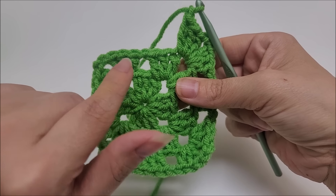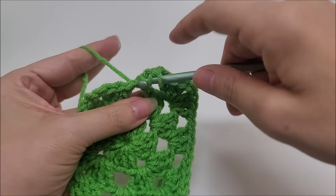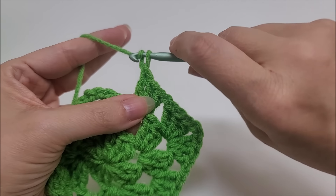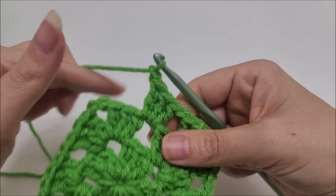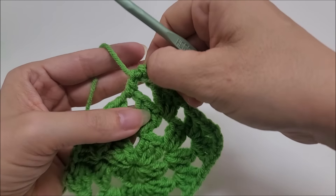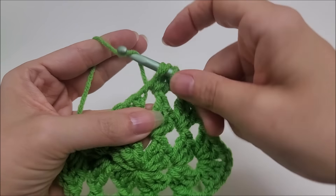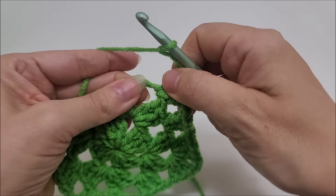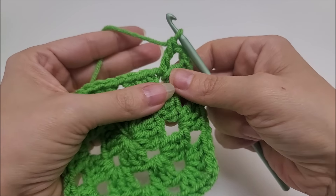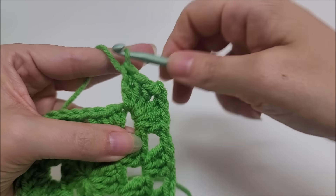We have a chain-one space before we get to our next corner, so work three double crochets there — one, two, three. Chain one. Now we're at a corner again, the chain-two space. Three doubles — one, two, three — chain two, slide that over, and three more doubles into the same spot — one, two, three. Another corner finished. Chain one.